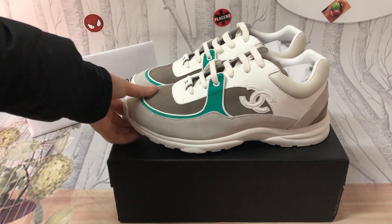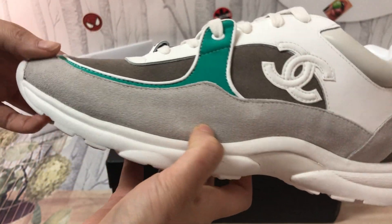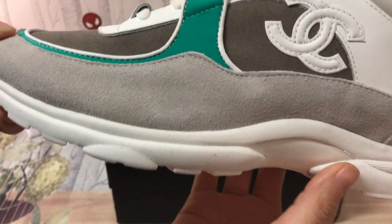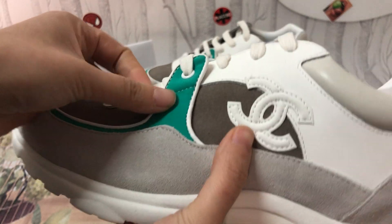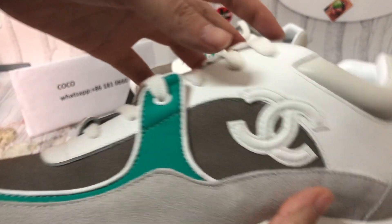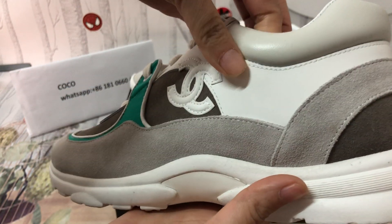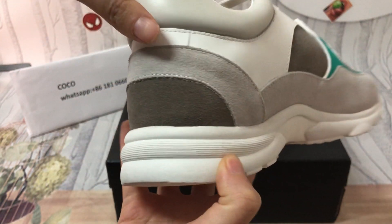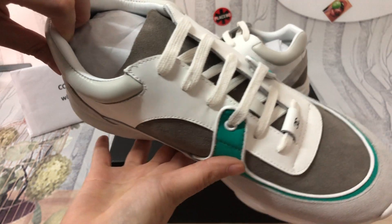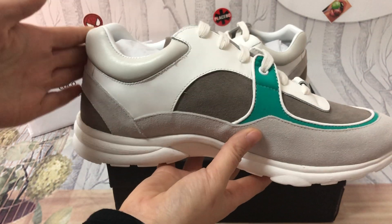First, look at the details. The print here is a suede laser. And the calf skin patterned — part of this is calf skin. Please check this stitching, it's very neat. The calf skin is very nice.